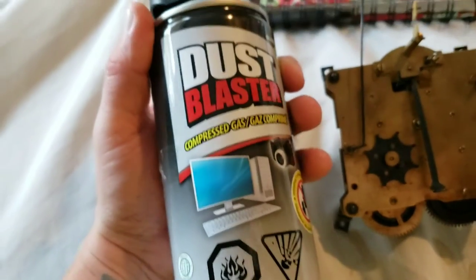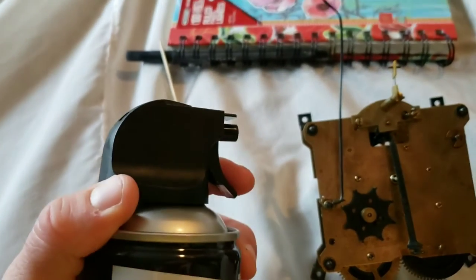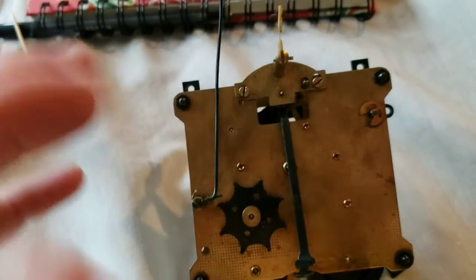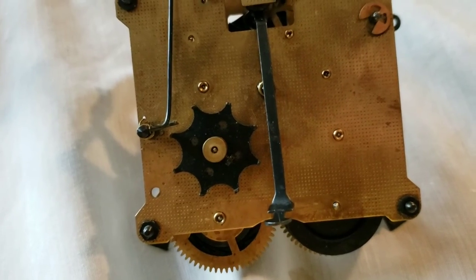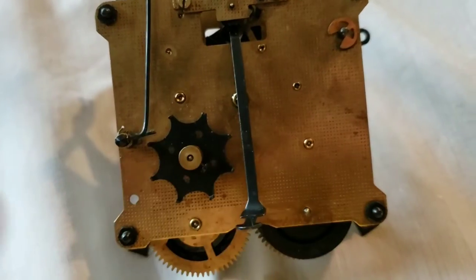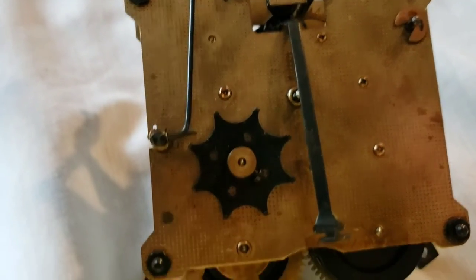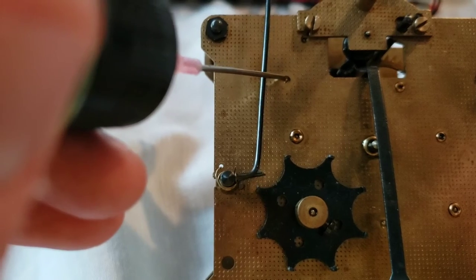Then after that I'll take an air blaster — these things are great. I'll blast air along the back, the front, and through the sides, just to get all that excess dust, dirt, and debris off. Then what I do is what I'm doing now — oiling the clock.